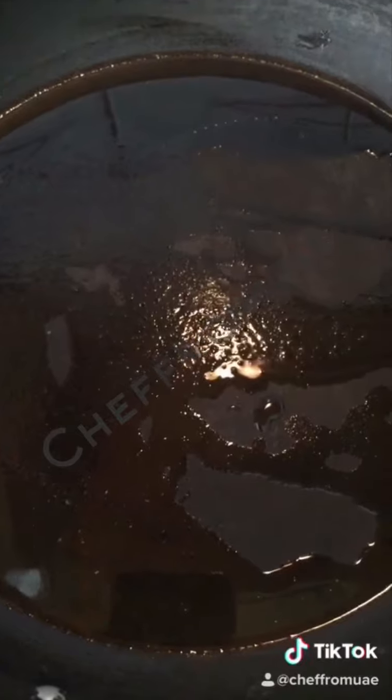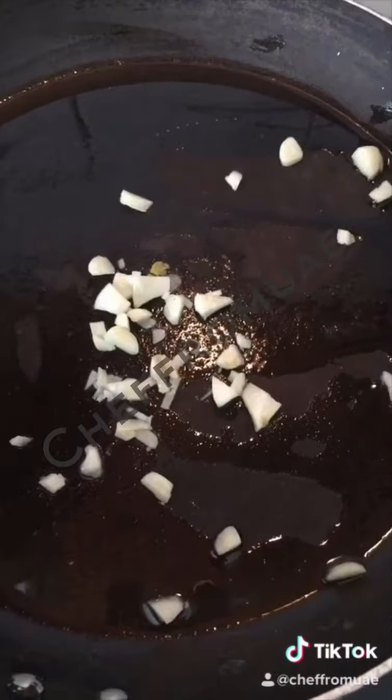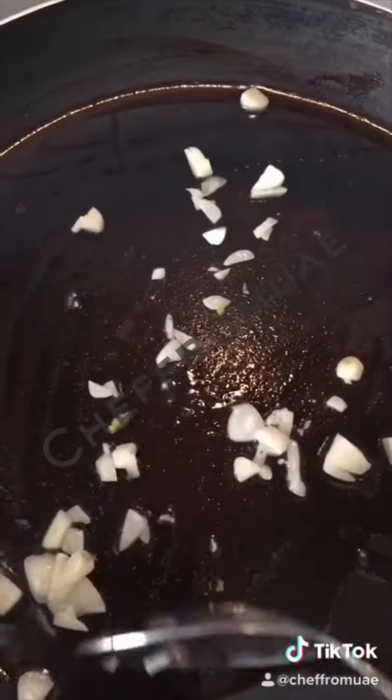I will do the stuffing first. I have 2 tablespoons of oil. I will add the finely chopped ingredients. I will just sauté — I will not fry the ingredients.